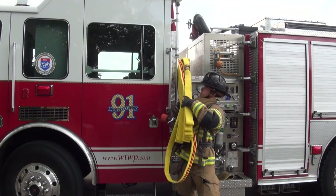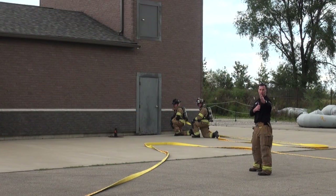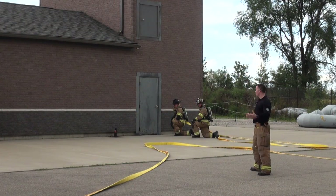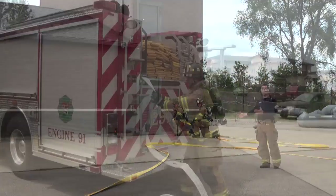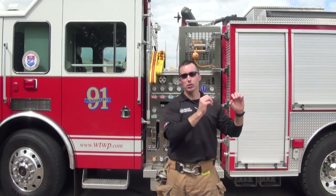Shouldering that load aids in the deployment because it gets most of that hose where it is needed for entry. It moves most of our line — instead of being right here at the vehicle, right here at the side of the truck — it moves most of that line closer to the building.